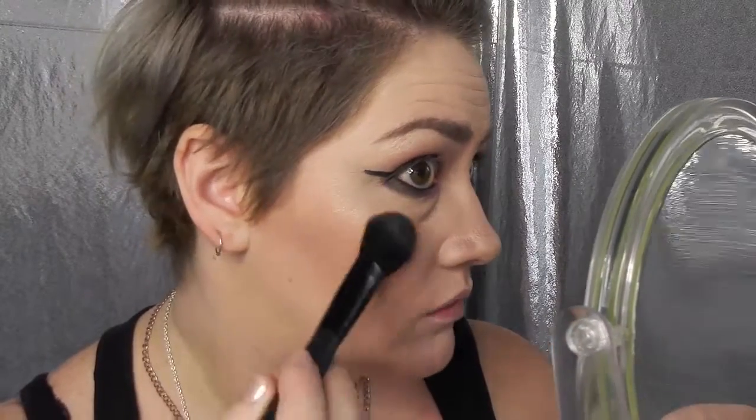There ain't no party like a highlight party! I'm about to blind you with my highlighting skills — I'm using the Anastasia Beverly Hills Luminizer Powder in So Hollywood.